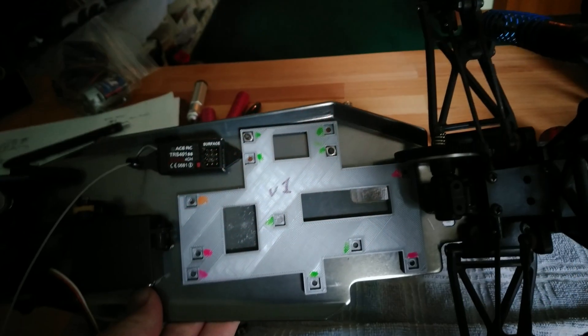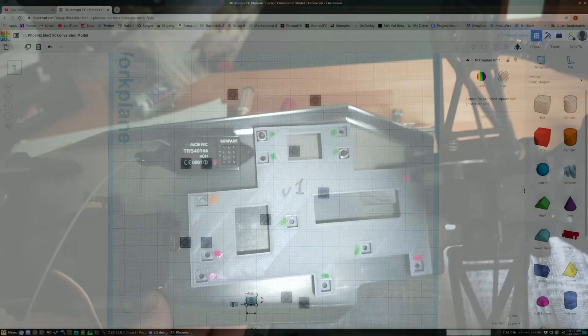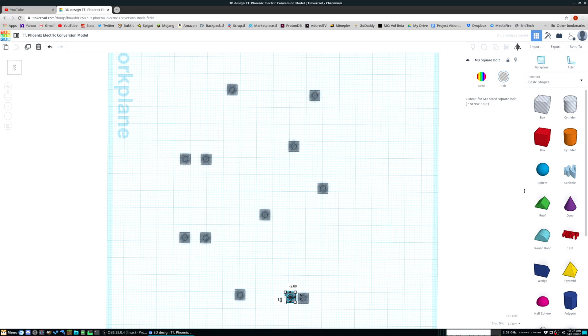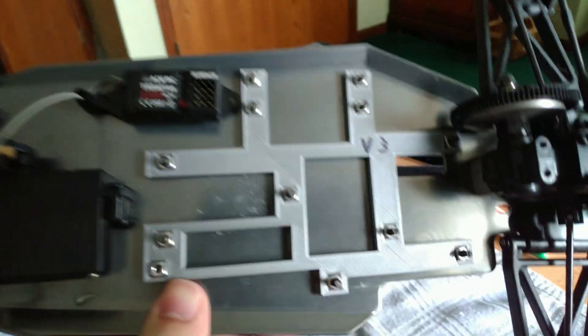I print out my new test plate and, as expected, not all the holes are in the right positions. So I go back, make some adjustments, print, go back again, make some more adjustments — and finally, all the holes are now lined up perfectly.